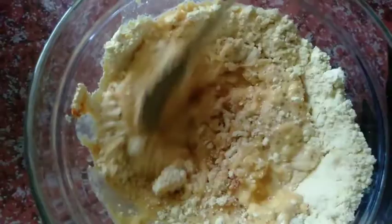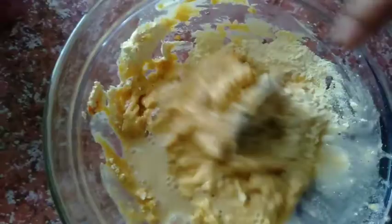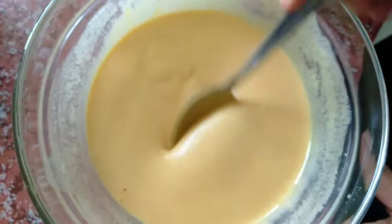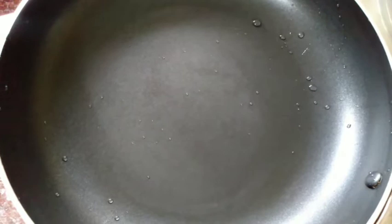I'll mix the paste in a little bit — I want to make it a little bit more. Mix it a little bit more. If you want to cook it, you will need to cook it for the right period of time. This is our consistency. We are ready to cook it. I will use sunflower oil to cook it.